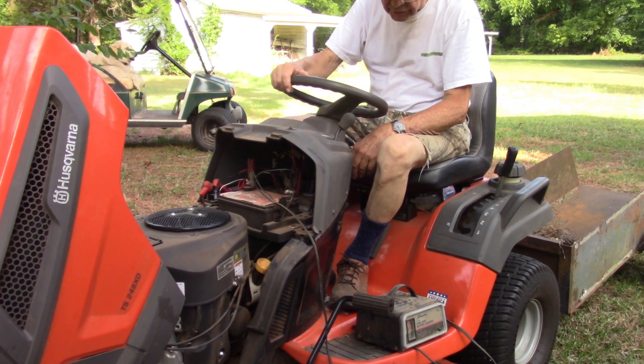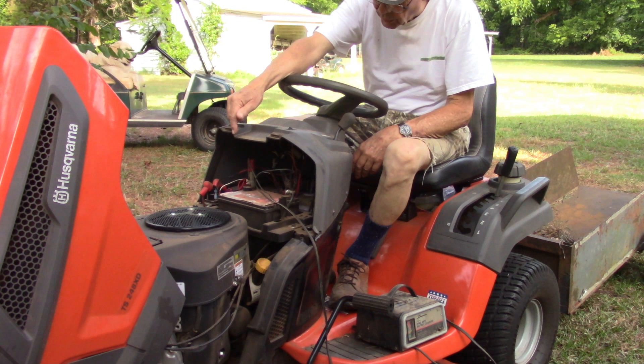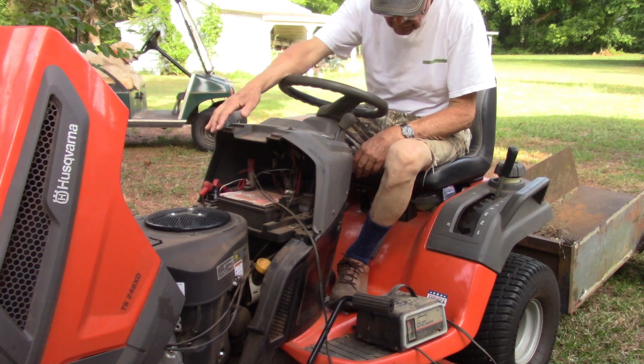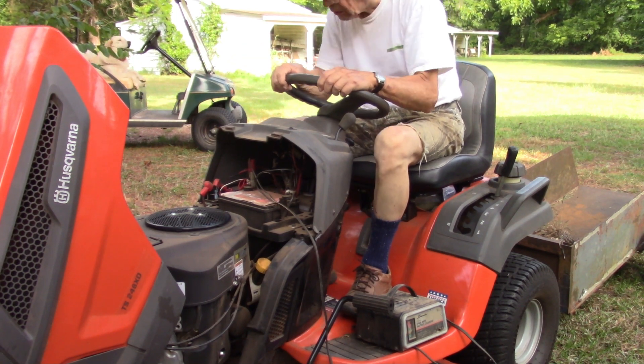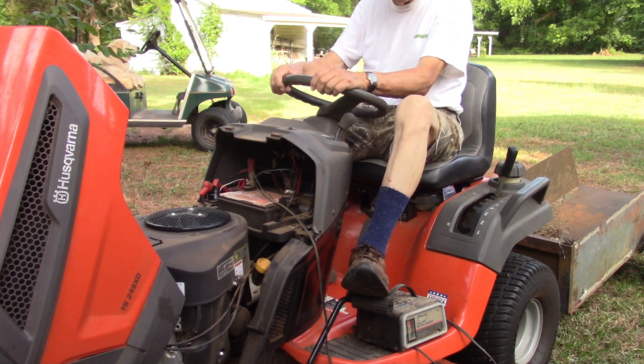I've hooked the battery charger to the machine. Of course, we had the red clips on the positive post of the battery and the black one on the negative. And the machine is on and supplying house power to the lawnmower. So now you should get a start.